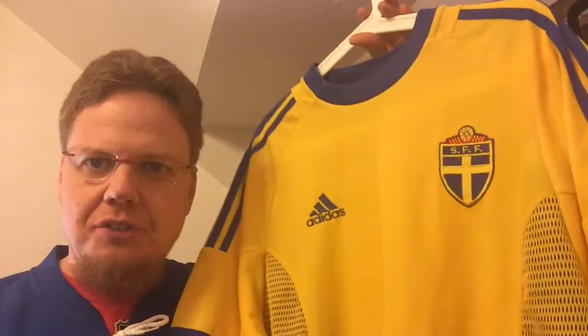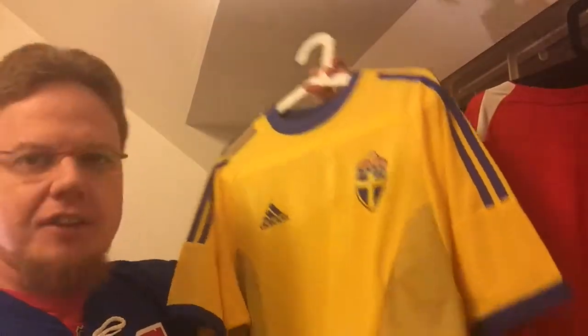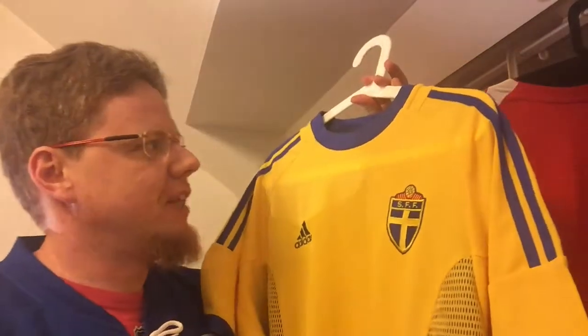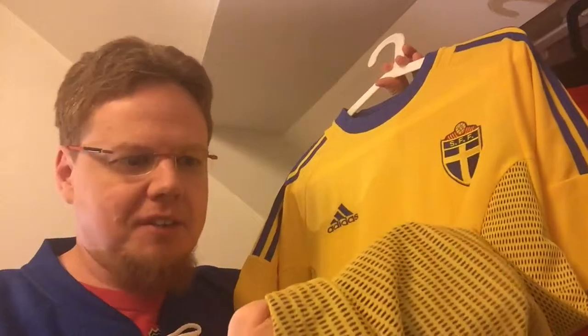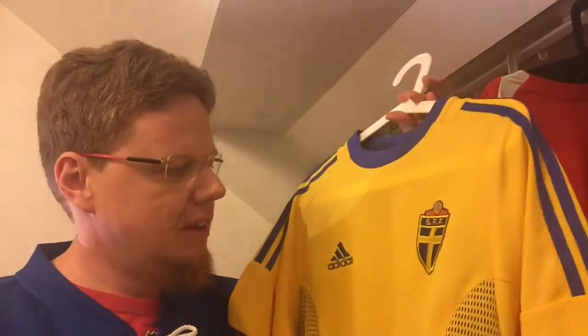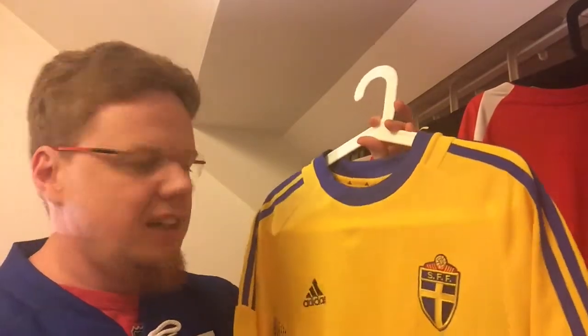You saw my birthday video — I think it's reasonable to also look at the Sweden 2002 home jersey that I got. As I said, for five euros there was just no way for me not getting this one, especially since I want to have this template. I have a Milan jersey that has this template which we haven't looked at so far, but I thought I want to have another one — a national team jersey.